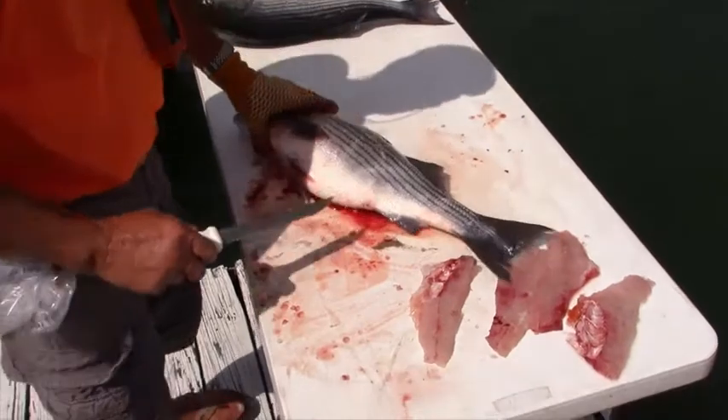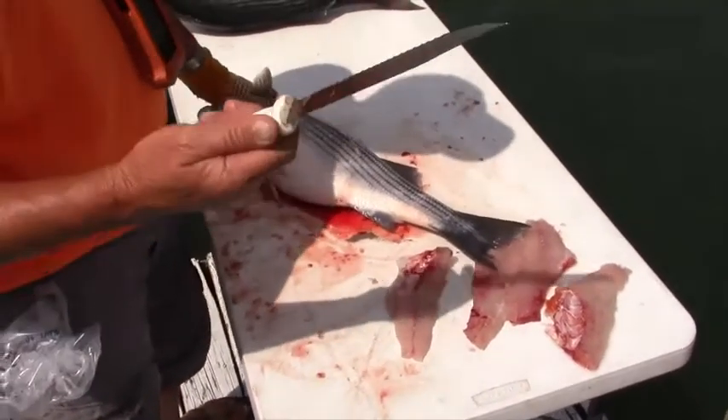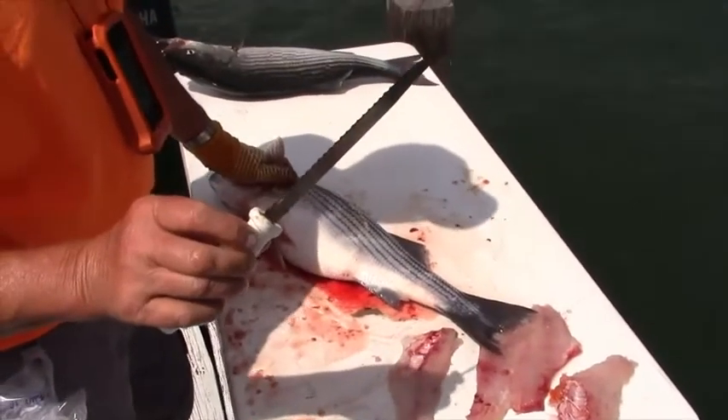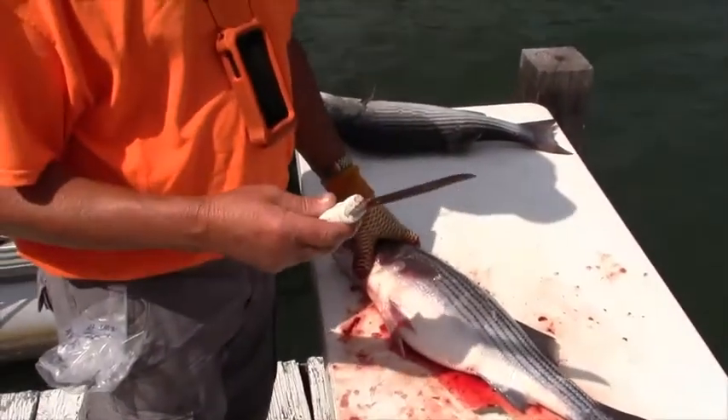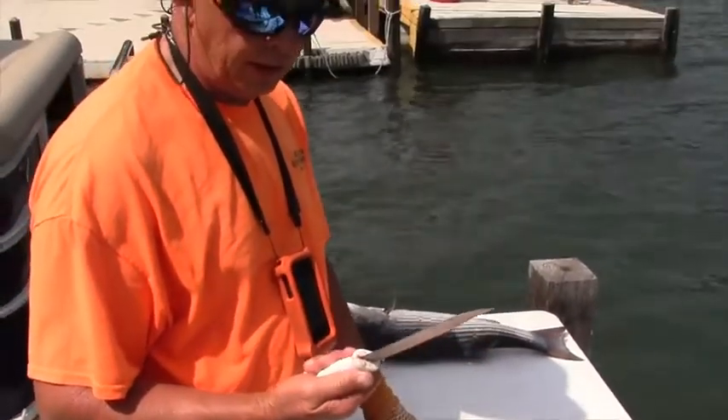When I'm cleaning these stripers, first of all, I use a good serrated knife to cut through these scales. If you don't have a serrated knife, you keep a knife dull all the time.